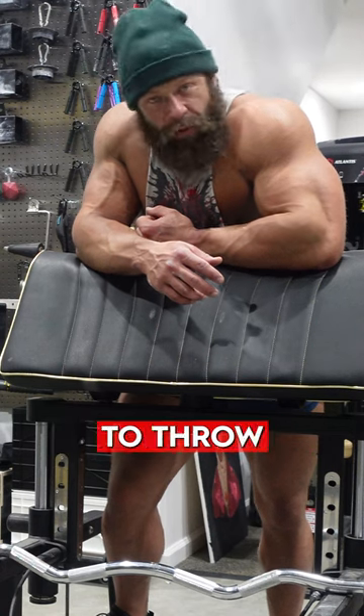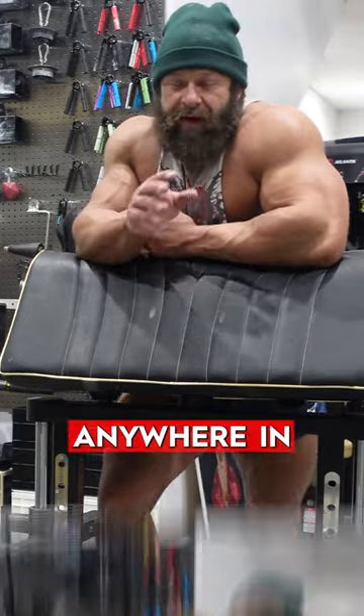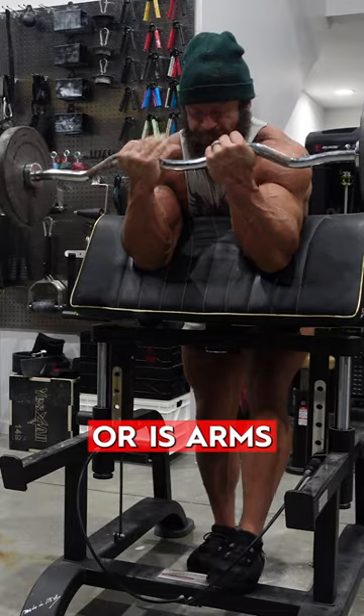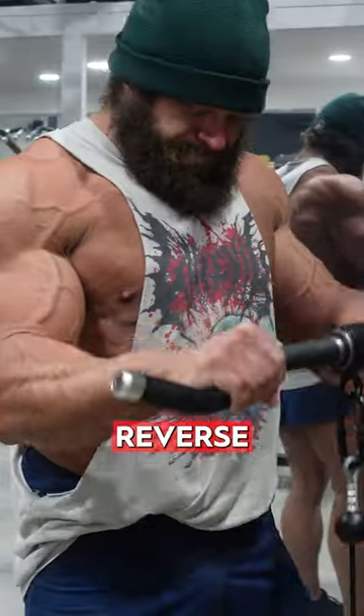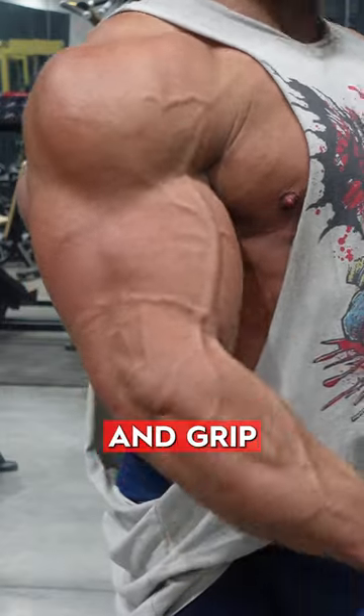We're doing biceps and throwing in some grip too, because you can throw in grip training just about anywhere in your training. My workout today is arms — doing three sets of preacher curl with plenty of rest between those, and then some cable reverse grip curls, which is really good for the brachioradialis, the elbow complex, and grip.